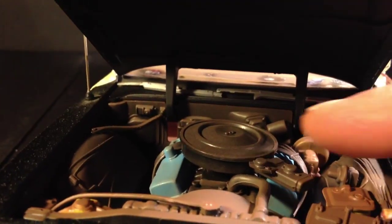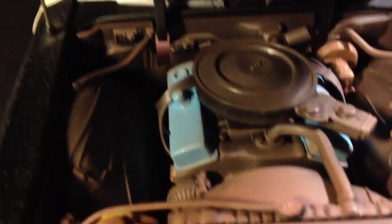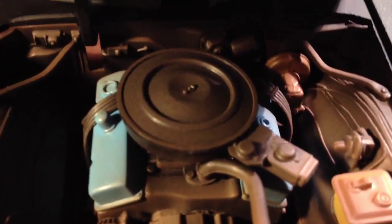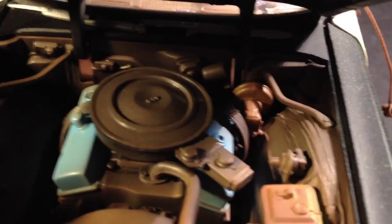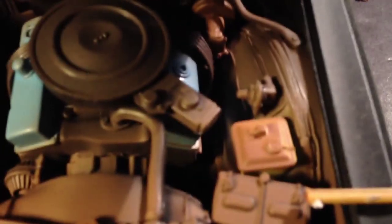It's the engine — when was the last time you seen one of those? Check it out, man. It's got crazy detail.